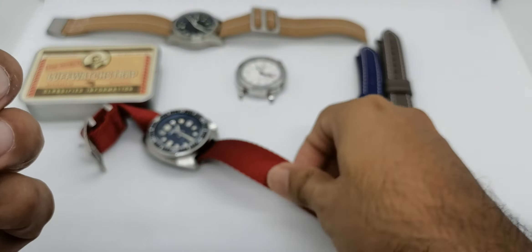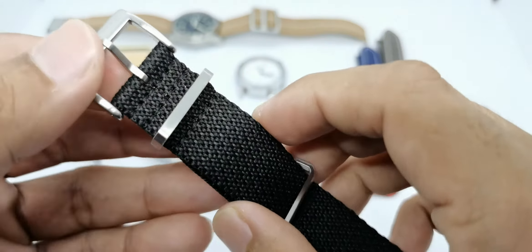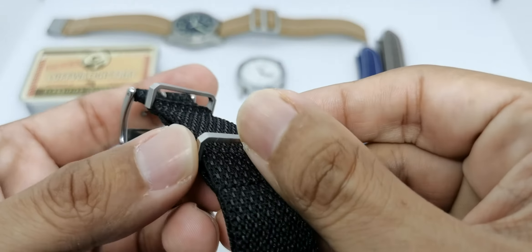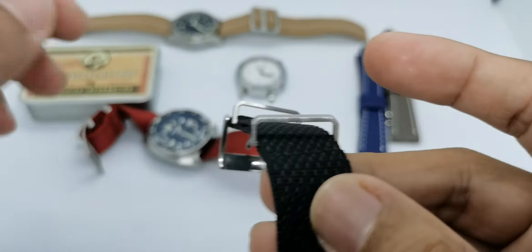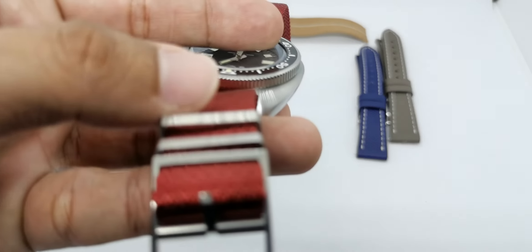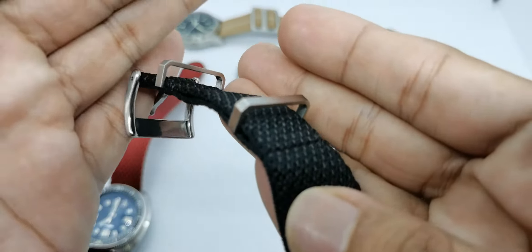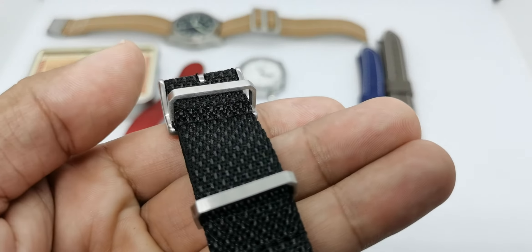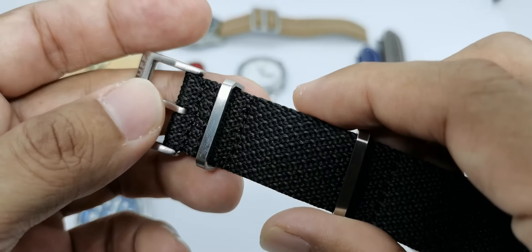I really really like this one. We have a movable keeper here and a fixed keeper down here. This is a two-piece or double-layer strap. We have the Love Watch Strap logo up top. Check out the keepers - normally you'd have straight, then a radius, then straight again, but on this one we have straight, chamfer, straight, chamfer, and another straight line, which makes it a very unique design in my opinion.